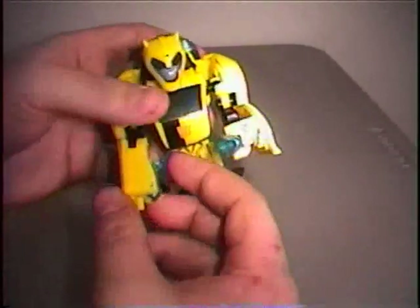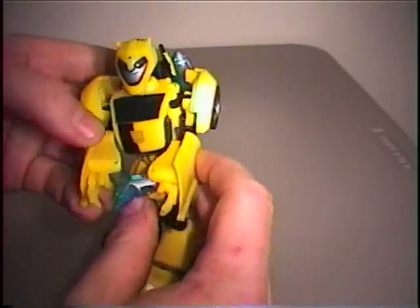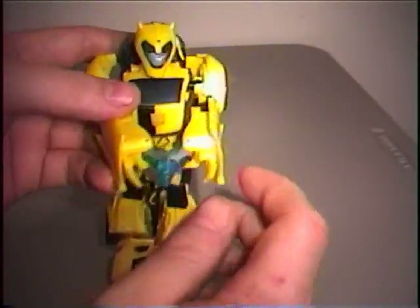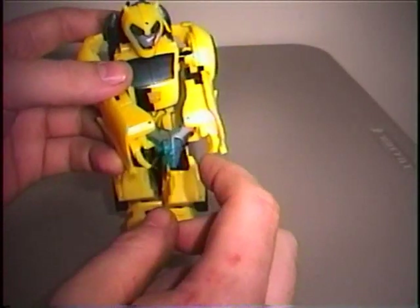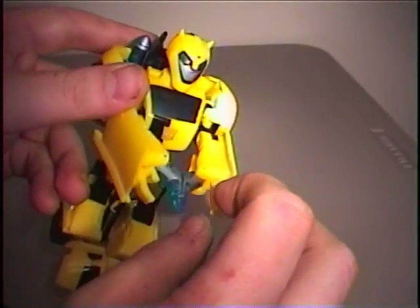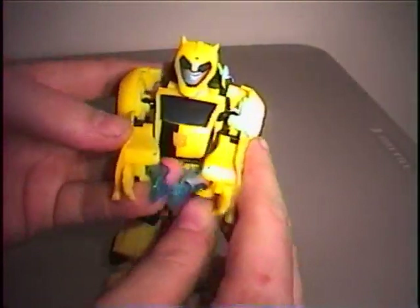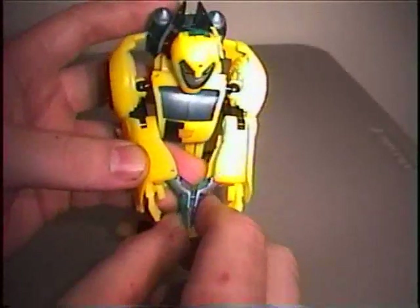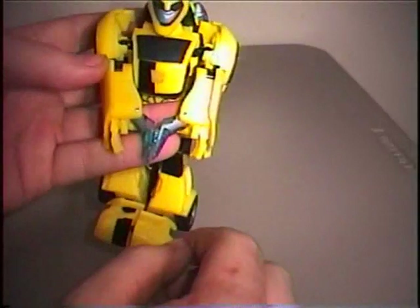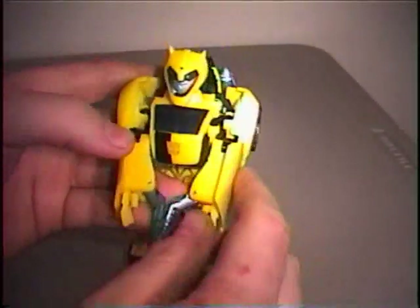Now this is my only real issue with this figure. This is his weapon — you flip them out and together, and this is how it's supposed to look on the back of the packaging with his hands off to the side. But in the show it's never like this. I don't think it would have been too hard to have something where the arm splits in half, the hand rotates around, and the stinger thing pops out. That would have looked a lot better. It just looks a little weird and feels like not too much effort was put into it — and it's essential to the transformation that these are out.